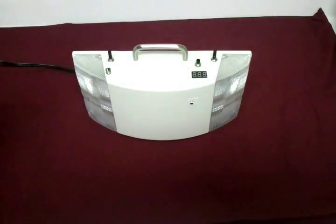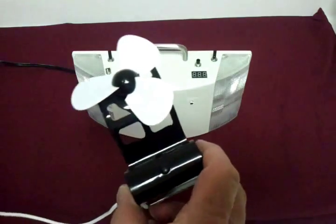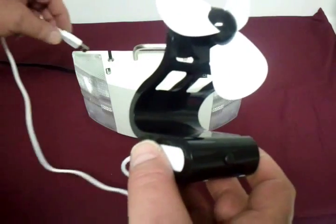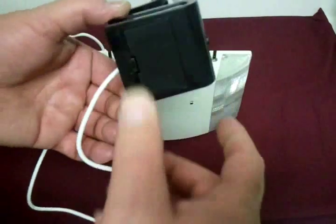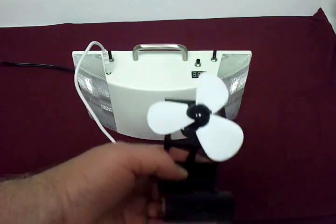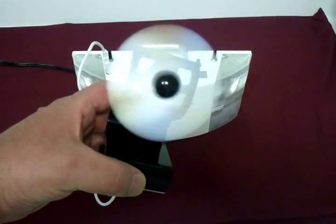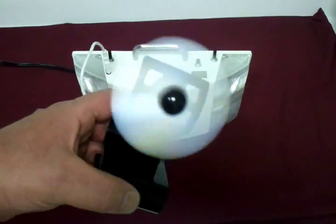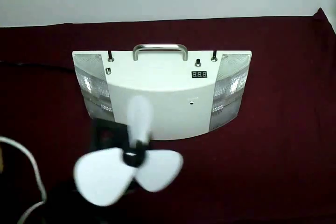Almost anything that runs on batteries can be converted to run off a USB. I have a cheap little battery fan that takes three AAA batteries. I took the batteries out of it, connected up a USB cable to it, and plugged it into the light. Turn the switch on — and there's some air moving. That was a lot of fun.